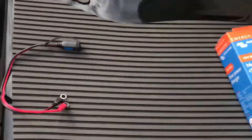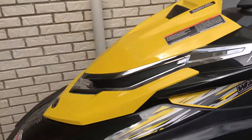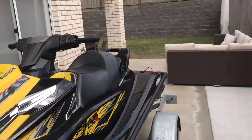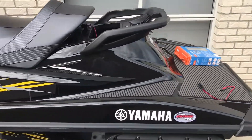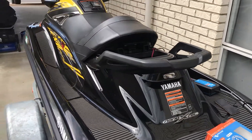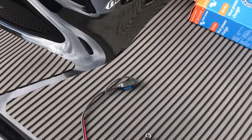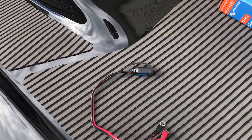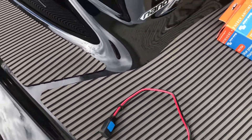As you can see, it's currently charging up my battery in my Yamaha jet ski. As I said, it can be used for your caravans, camper vans, boats, jet skis, and motorbikes. For motorbikes this comes in very handy - you can just leave it on after you take off the seat, get to the battery, clamp it on, and have it accessible hidden away down the side somewhere.